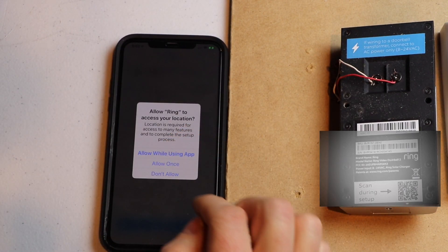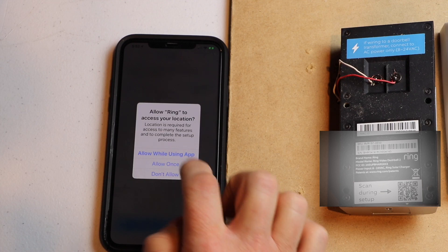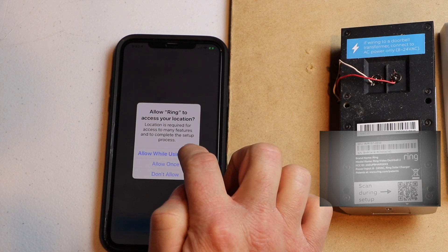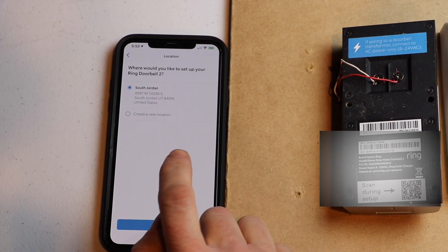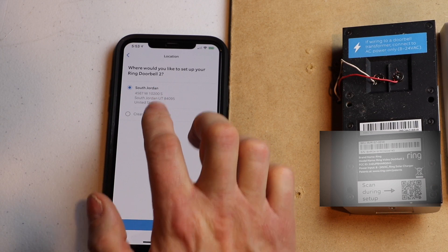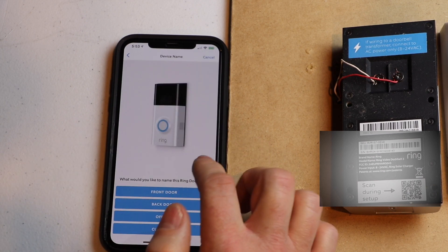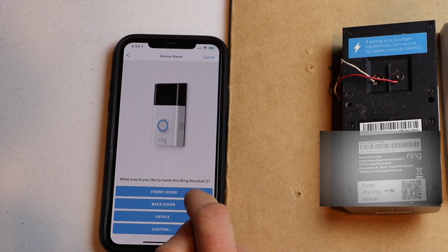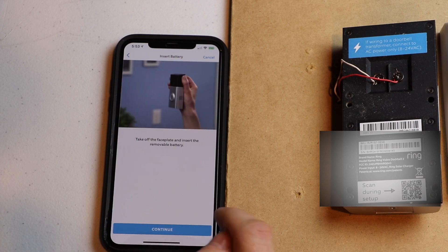The app is asking if it can use my location — I'm going to allow it while using the app. Now it's asking where the doorbell is going to be set up — it's going to be my address. Now it wants us to label the door. I'm going to use 'front door' — this is basically giving it a name.